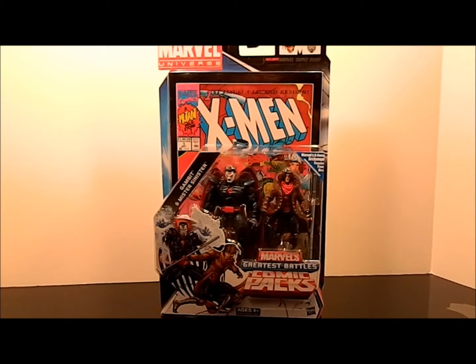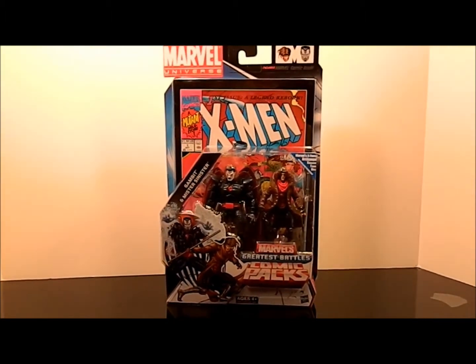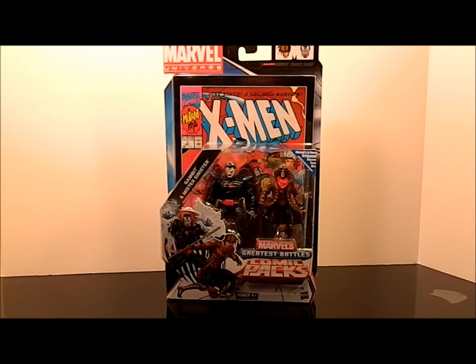Here we are with another quick tour review. Up next is the Marvel Universe comic pack two-pack of Gambit and Mr. Sinister. I've been waiting for this thing forever — could not find it. Finally I found two; I got one for me and one for my friend, and he opened his up as soon as I handed it to him, like it was Christmas morning and he was five.